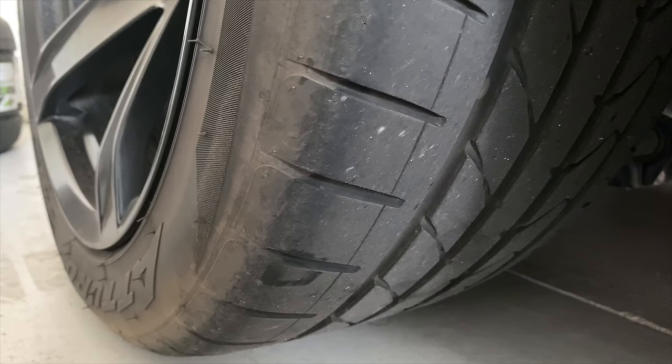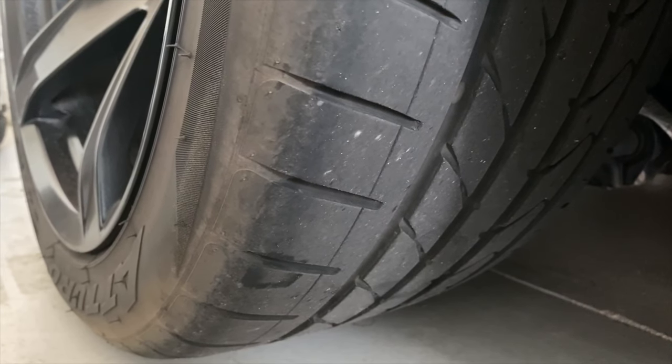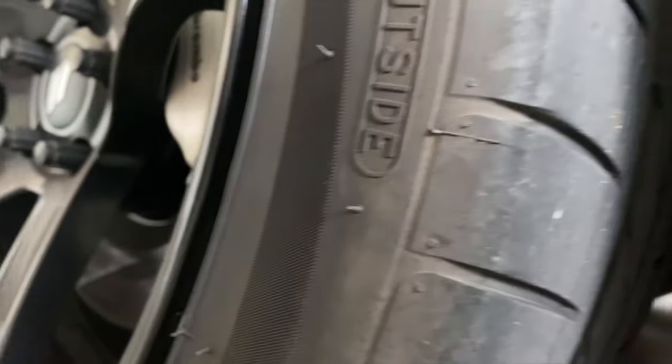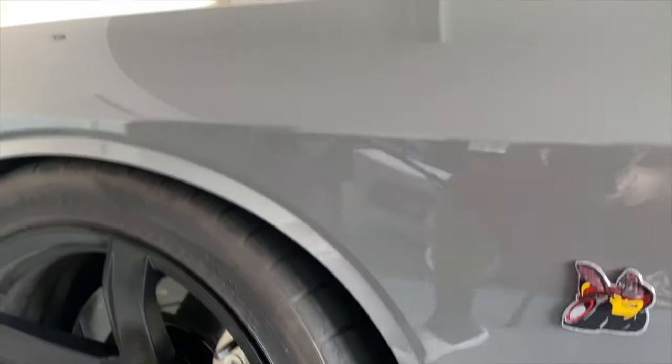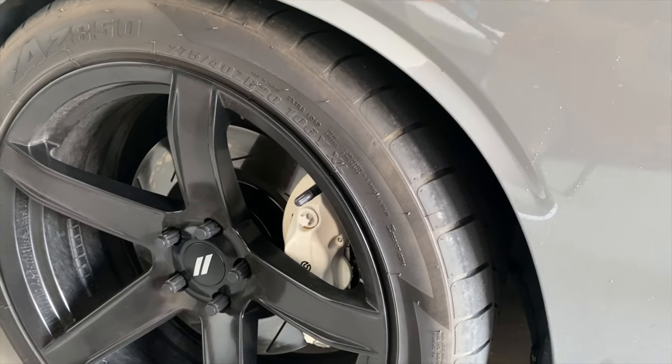The best thing to do since you can't rotate on a staggered set is to just make sure you keep your alignments up. If you're lowered like me on H&R springs, I would invest in control arms — I'm going to be looking into those myself. I also have a new mod coming to the car. I'm sort of showing where it would go — take a guess!